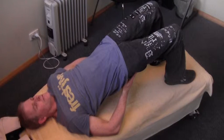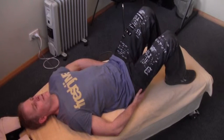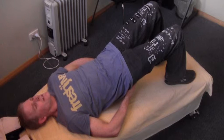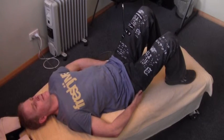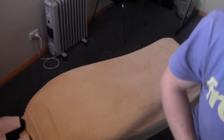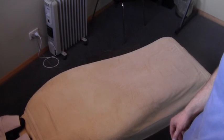Hold for two seconds and then down for four — repeating that for a total of ten times. Have a rest if you need to, and then do that another two or three times, so a total of 20 or 30 repetitions.